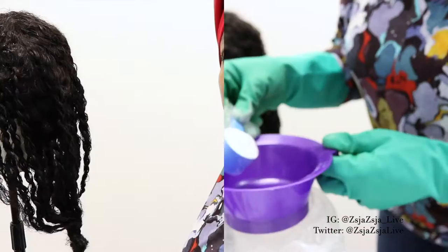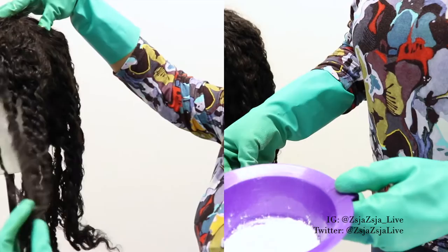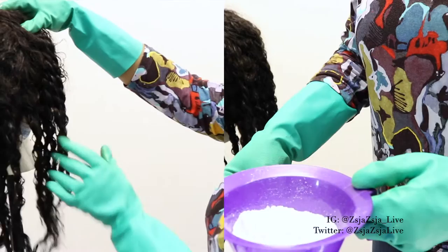Here I'm just showing you the sections that I parted the hair in. I just did little twists in the hair — I don't know exactly how many twists but I did several of them. I wanted kind of smaller sections to work with, so that's what you see here.